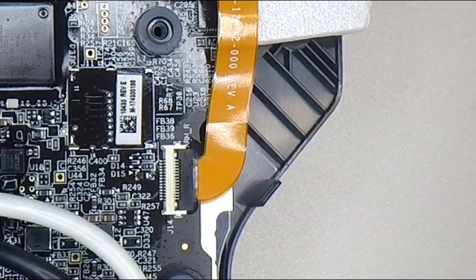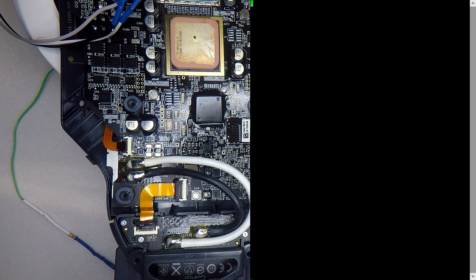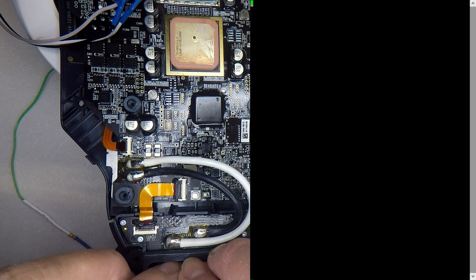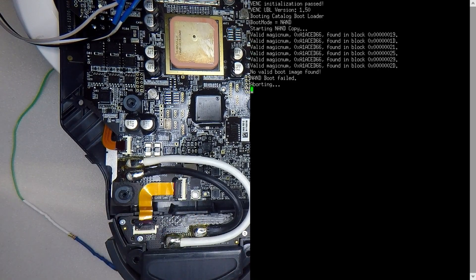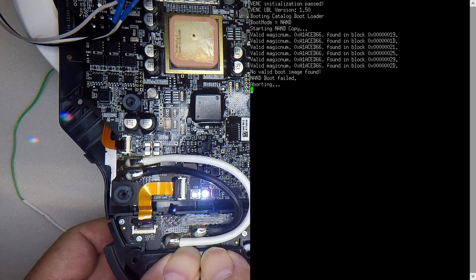This board looks like one of the pads is either missing or someone has pulled one of the pads on the FB-36. I'll start the Putty capture and give it a boot to show you what it's doing. As you can see, that's failing to boot.